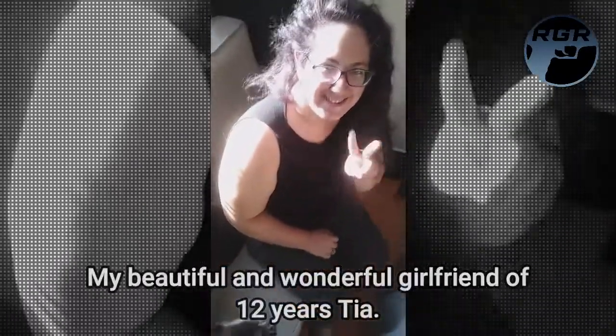Say hi Lady, say hi YouTube! Oh, look at that cute little one. I love my Ladybug — look at this little face. This is Lady in her element. She's such an adorable cute dog, I love her to death. She's my little baby. And this is my girlfriend Tia.